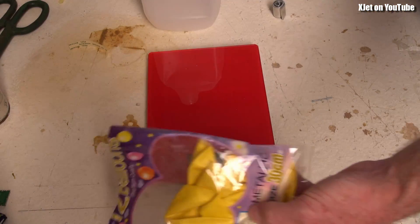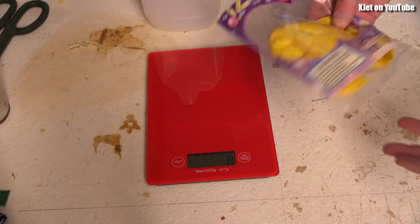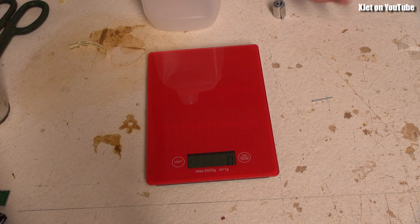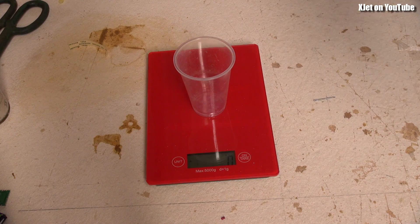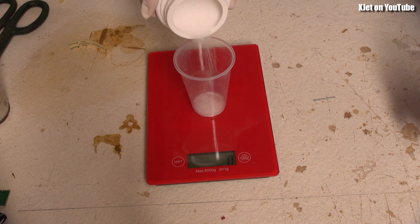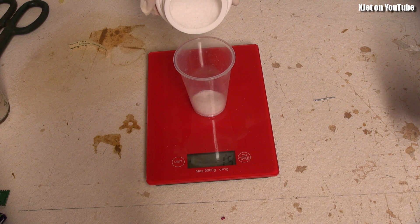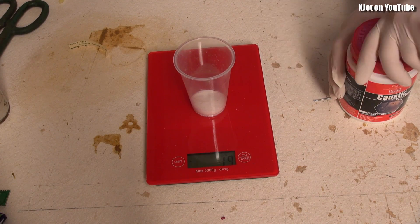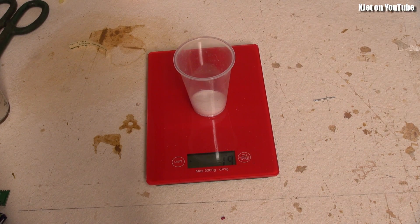We're going to use a regular blow-up helium balloon to measure the lift — we want to determine how much hydrogen we need to lift our payload airborne. I almost forgot: better measure the sodium hydroxide as well to get everything right. I'm going to put in an equal amount — about 19 grams of sodium hydroxide — and use about 300 millilitres of water in the container.